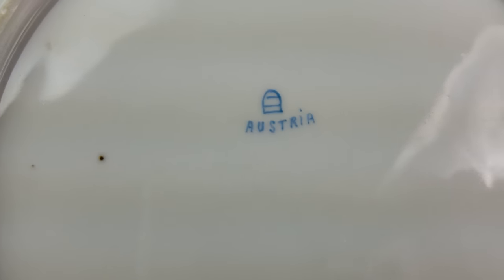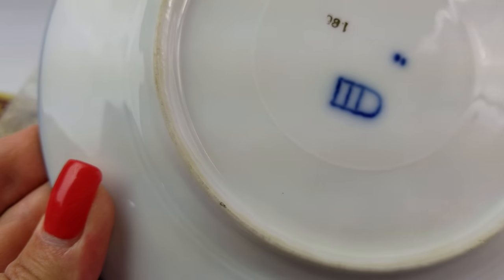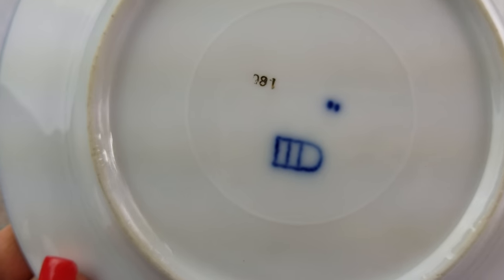If the base mark says 'Austria,' such as this piece, same thing — it's not going to be authentic. If the base marks include 'Germany' or 'Czechoslovakia,' it's not going to be authentic. If there's an importer's mark or another company's mark, it's not going to be authentic.